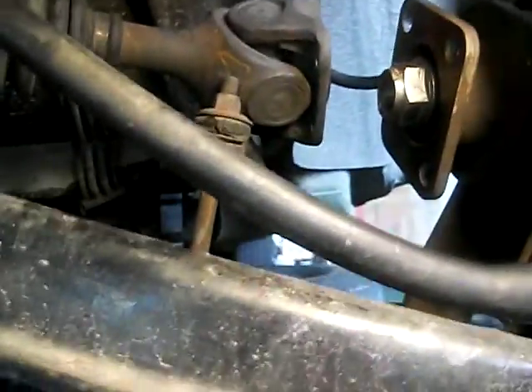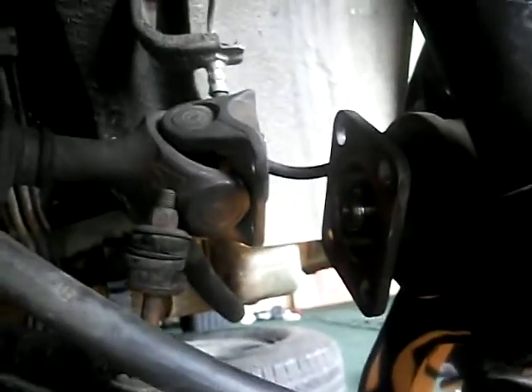That nut is on there really, really tight. The way I got it off — and there are a whole lot of different opinions about this — one of the things you have to watch out for is that this thing is staked on here. There are little areas on the nut that are deformed and pressed into flats on the axle. That's basically called staking, or the FSM likes to call it caulking the nut. But it's on there really tight.